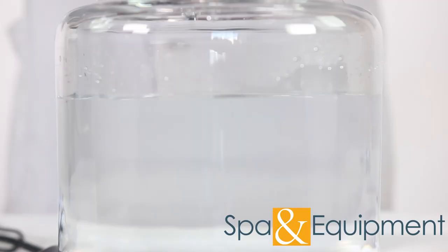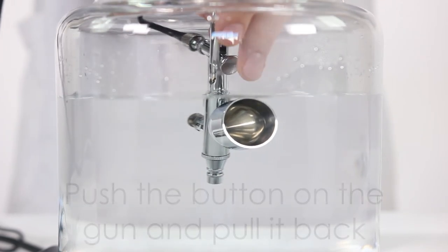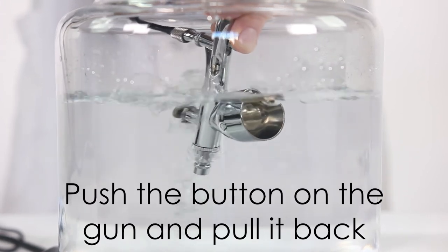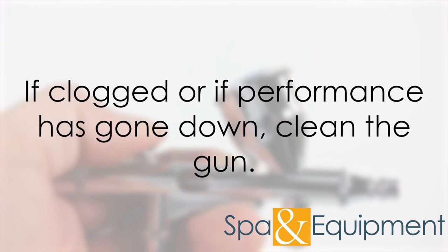The second way to clean the gun is to have a jar or cup of warm water and put the gun into the water so that the end and the reservoir are submerged. Then push the button on the gun and pull it back — this will cycle water through the reservoir and the gun. Let it cycle through for about 30 seconds, then take the airbrush gun out of the water.